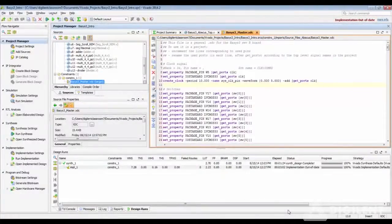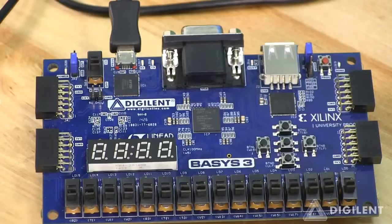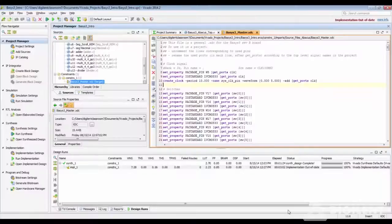Now let us begin the process of programming the FPGA. There are two ways to program the FPGA. One is using the bit file — we use the JTAG programming cable to load the bit file into the FPGA. The second method is programming the FPGA using the QSPI. For this we need the .bin file, the binary file, to be loaded onto the QSPI. When you turn on the FPGA, it will load the programming file from the QSPI and you don't have to go through loading the bit file through the cable.